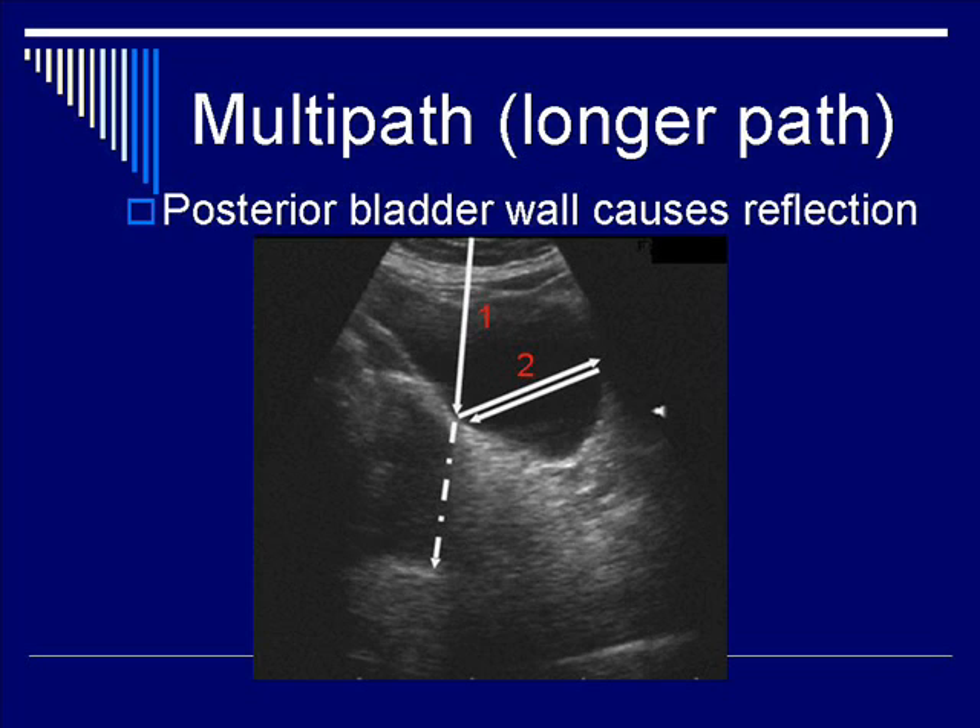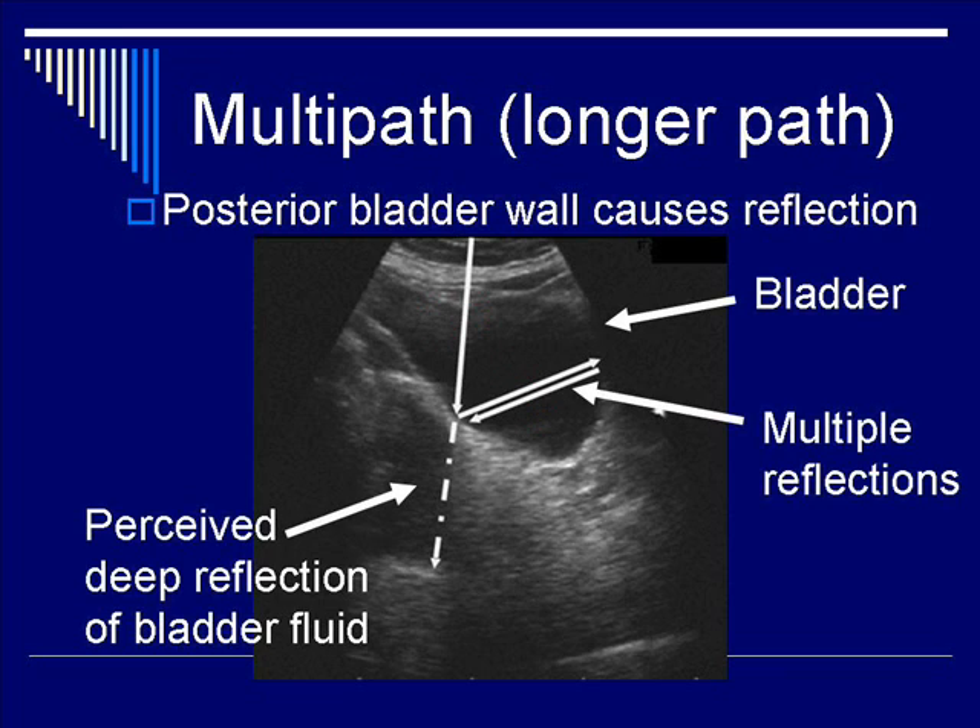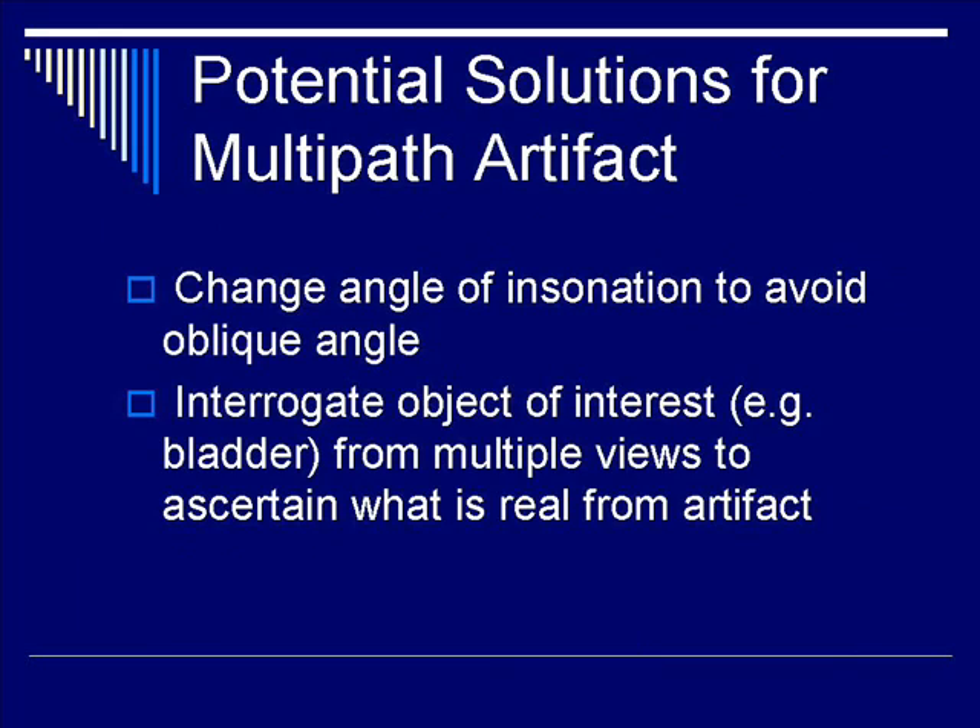Path length one describes the incident beam reflecting off the bladder edge; path lengths two and three describe the reflection back towards the original surface; and path length four describes the return path to the transducer. As a result, the bladder fluid is perceived to be located distal to the actual location, causing the multi-path phenomenon — in effect, there is no fluid collection distal to the actual bladder. Solutions include changing the angle of incidence to avoid oblique situations, and interrogating the object of interest from multiple views and angles.